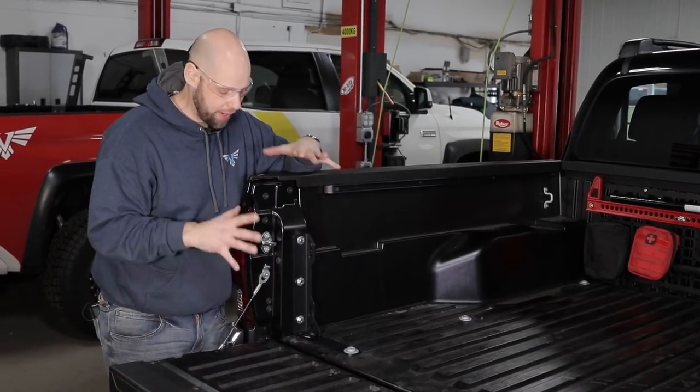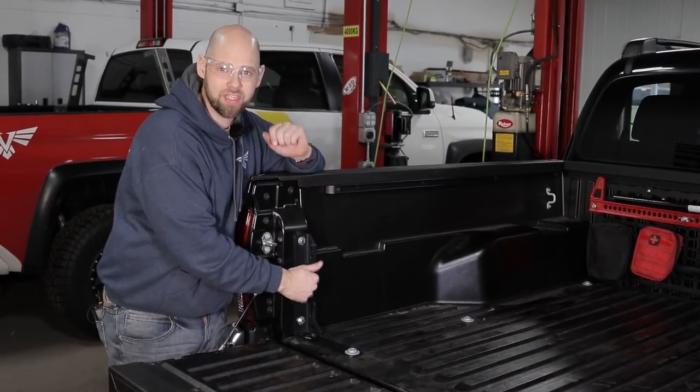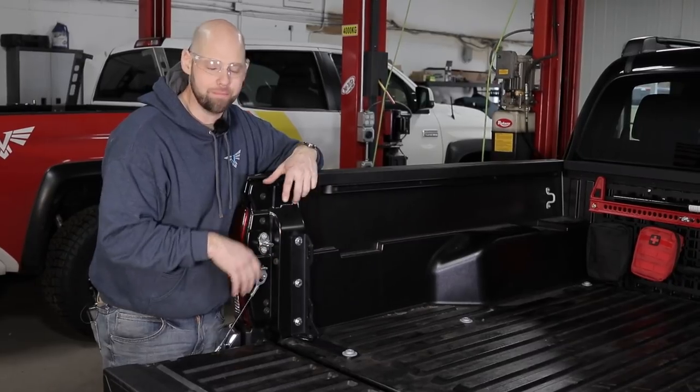Hey guys, Brian at Victory 4x4. Today I'm going to show you how to install our bed stiffeners. First, I want to talk about why you need them.